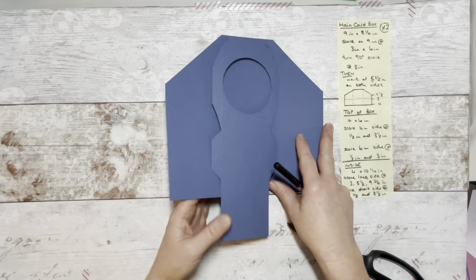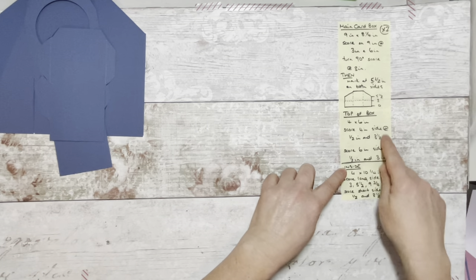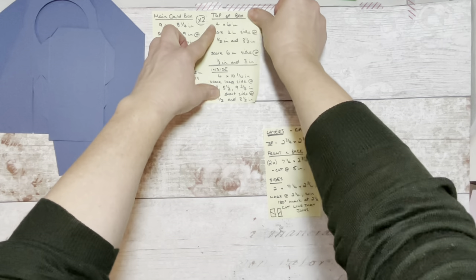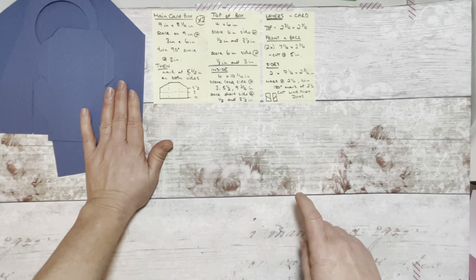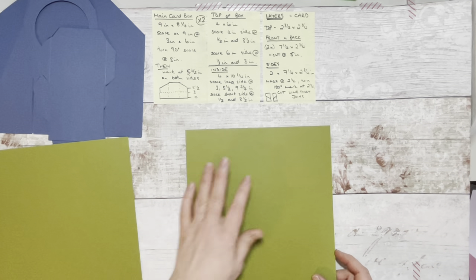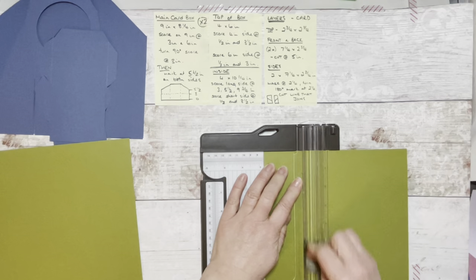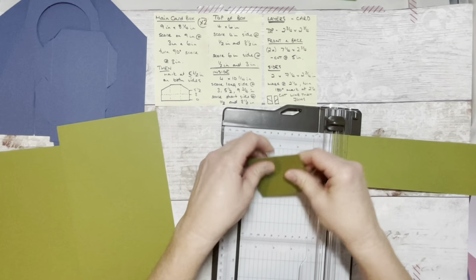These are the base elements for the card that we have so far for the box. I'm going to put those to one side before we start folding because I want to get all my papers cut ready before we go on to the next stage. I'm going to move on now to the layers you need for the main box — we're going to work on this layer now, which is the base layer that's going to sit on top before you put your designer series paper in. This is where we're going to use the old olive. For the top of the box, we need a piece of card that is two and three quarters by two and three quarters. So that's my first layer.